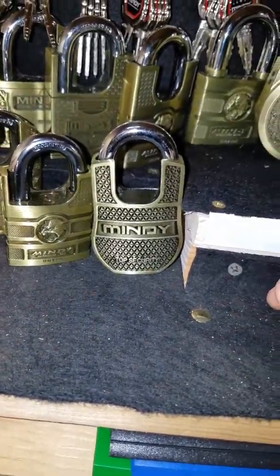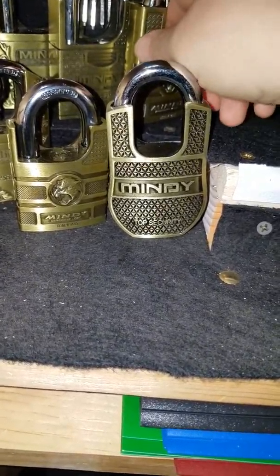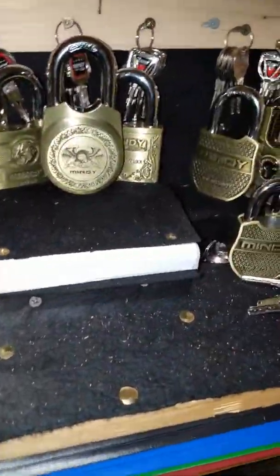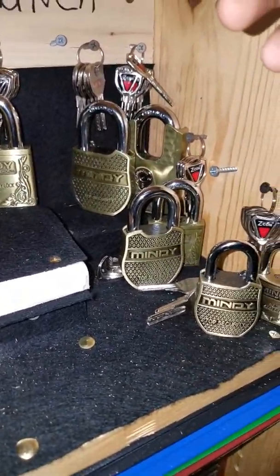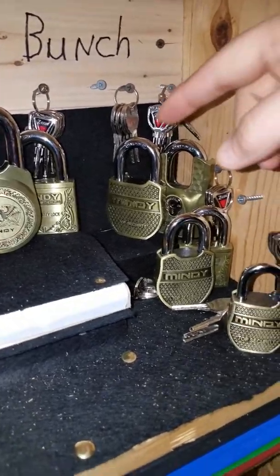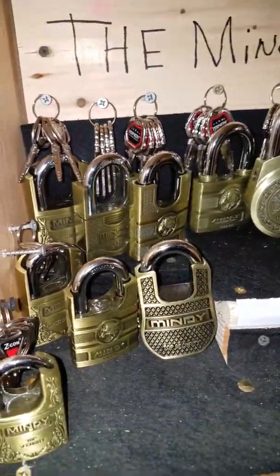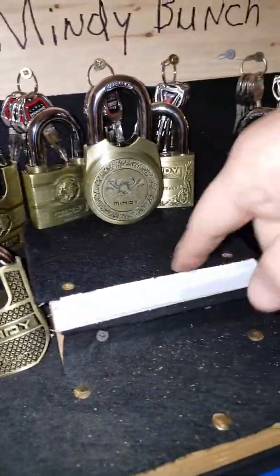I looked to see if I could find it but I couldn't, though I did see it on a site. I'll look for it again. There's all of them — I call it the Mindy Bunch. I thought I'd do the video early. I was gonna wait until I got the last lock but I was a little impatient. That last one's going to go back there since it's a 60, and then I'll keep looking online for more.